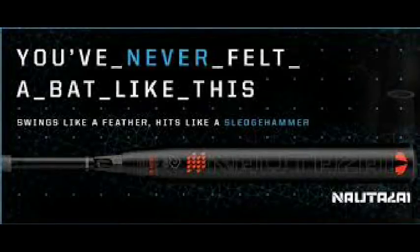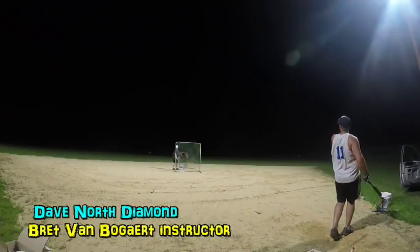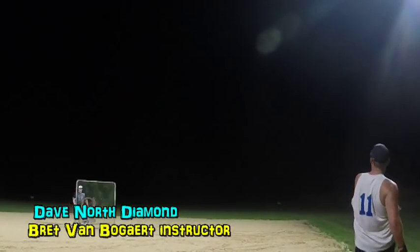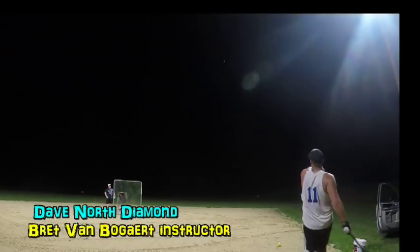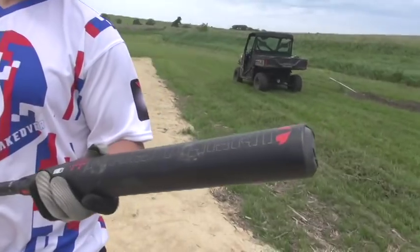We got from Jerry Garnett the new Nautalai bat, and that thing is absolutely phenomenal. It did take probably a hundred swings to really get up to stride with it, but talk about that bat a little bit — you were hitting some balls over four hundred feet with that. Yeah, I hit the farthest ball out of all the bats today with this, which was surprising.